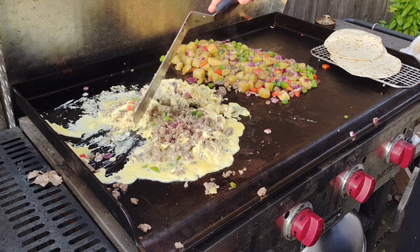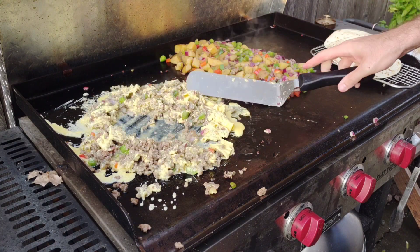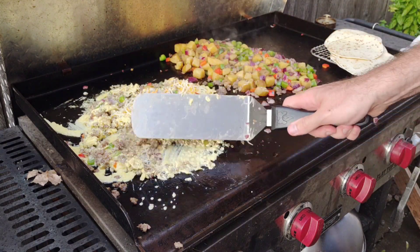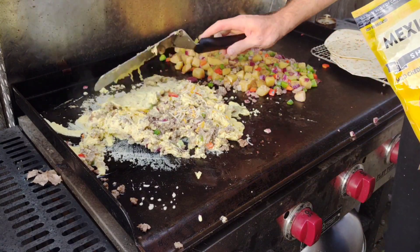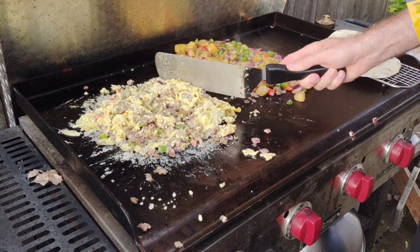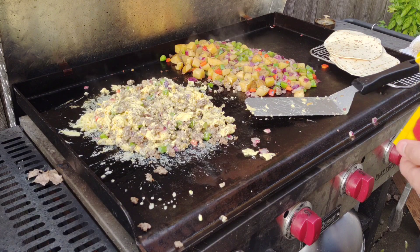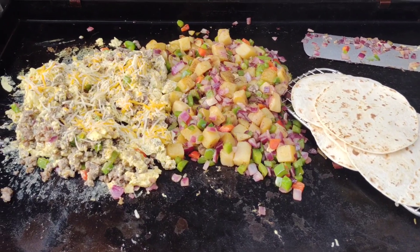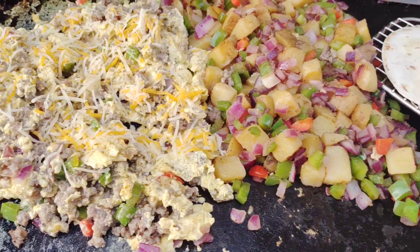Certainly not fancy. The tortillas - you don't want them to burn, so that's why I put them on my little wire rack there. I highly recommend getting a little one; I have them linked in the description. There goes some of that Mexican cheese - whatever cheese you want is fine. Normally I say grate your cheese fresh because they put some weird chemicals on the pre-shredded cheese, and I firmly believe if you start grating your cheese you'll love the results. But this is camping.